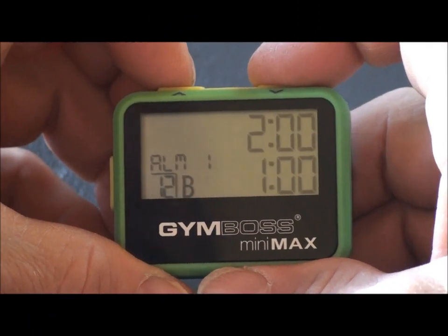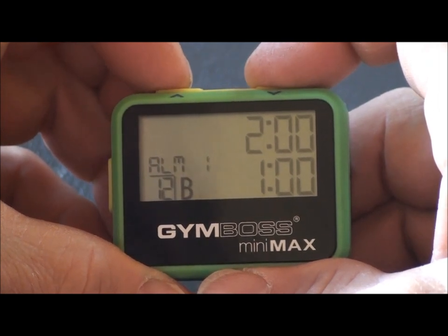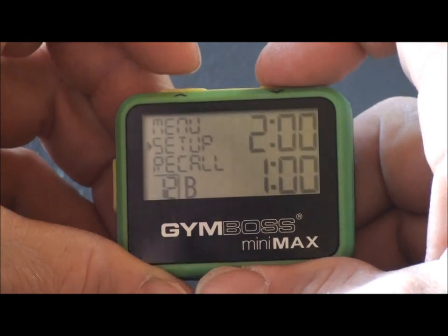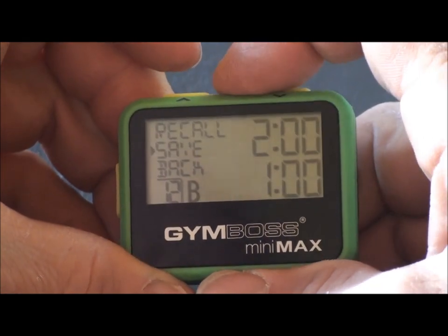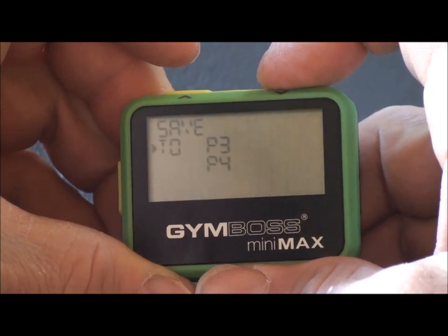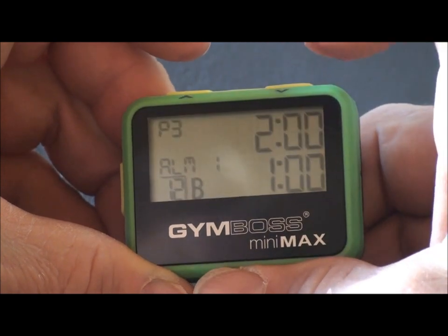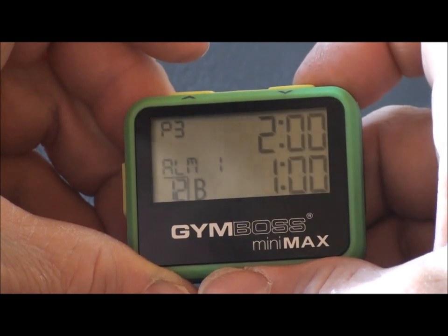The Minimax allows you to save up to five programs in each mode. To save this program, push set, scroll to save, and select, then scroll to the position where you prefer to save it. Program number three is where we will save it. We are now stored in program three.